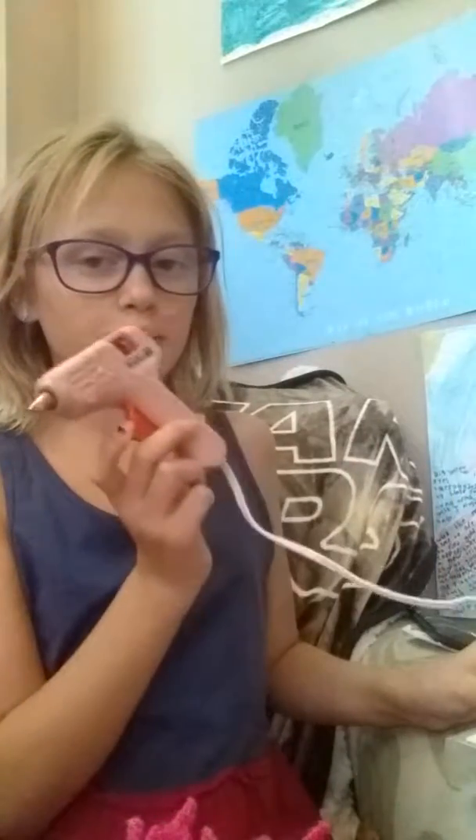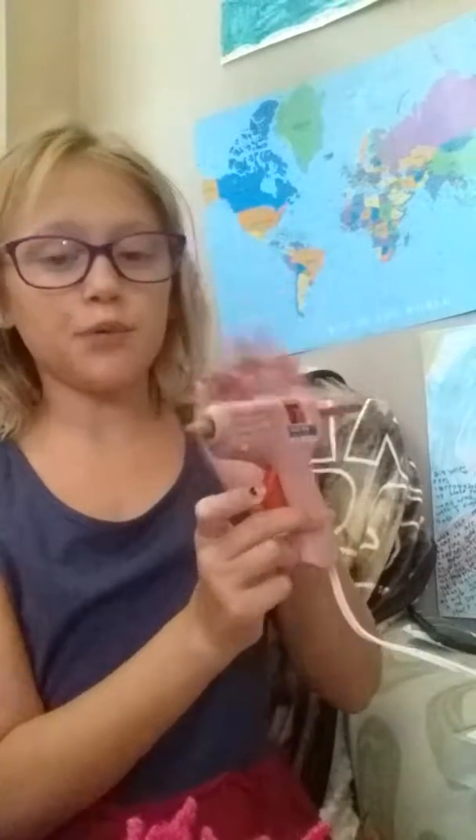I forgot to tell you guys that you have to heat up a hot glue gun for this craft, so I was heating mine up while I was making these. Let's get started putting all the pieces together! What I like to do is start with the first row — mine's just three.